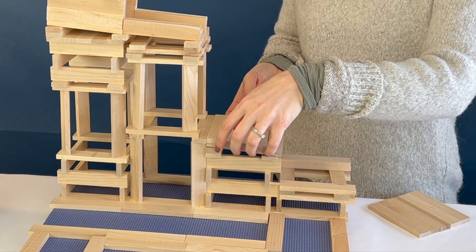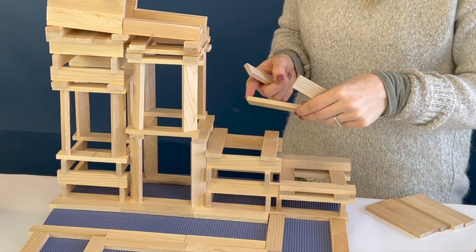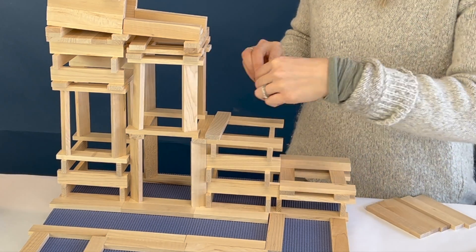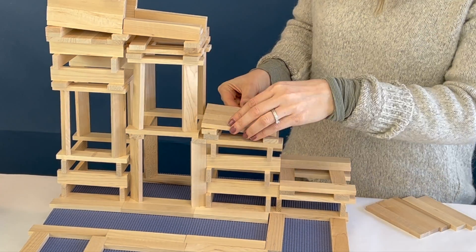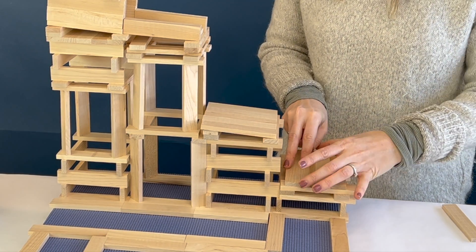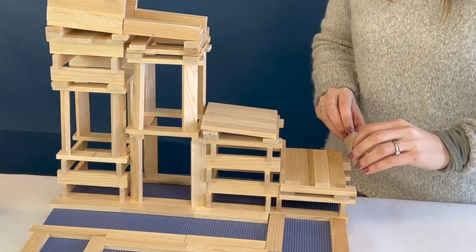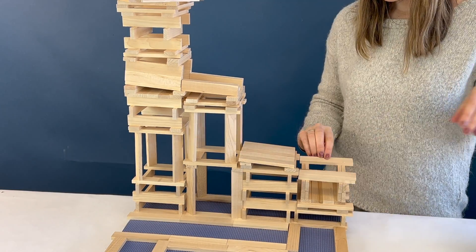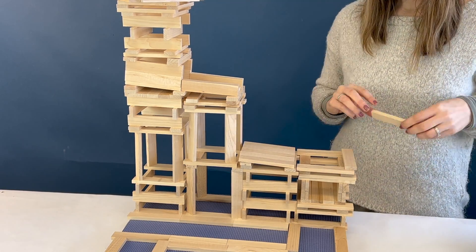A lot of this is trial and error, so I realized I wanted the bounce plate a little bit taller to give me more height to work with for the rest of the ball run. Now I'm ready to add the dispenser portion — first I add four planks, then two on top, creating enough of an opening for the ball to come down.